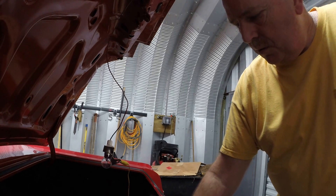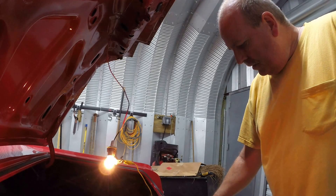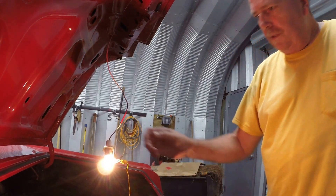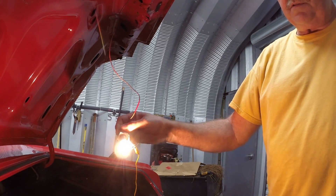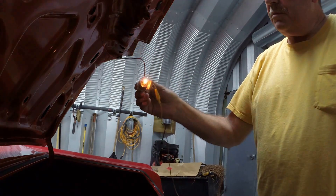Real quick, I just wanted to go over these — they work off of mercury switches. I used to do these when I was a young kid, but a lot of these things you forget. I just wanted to show you: inside the housing itself is the mercury switch.